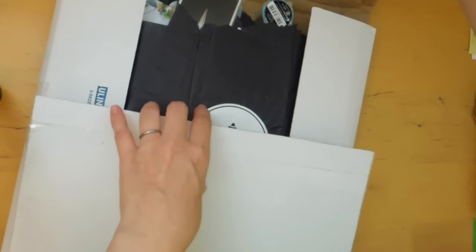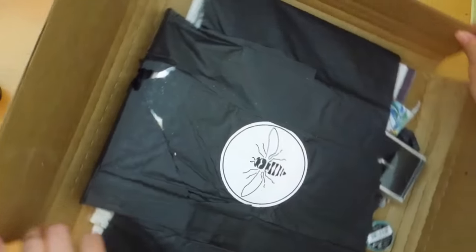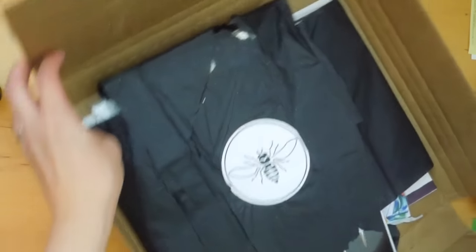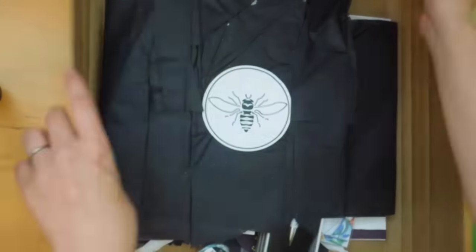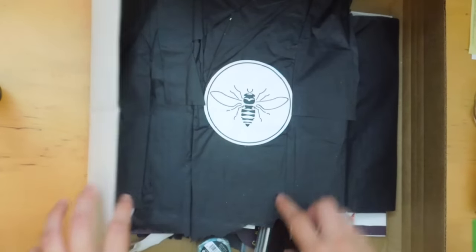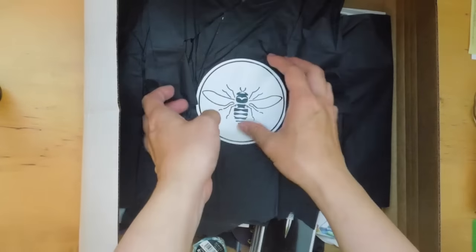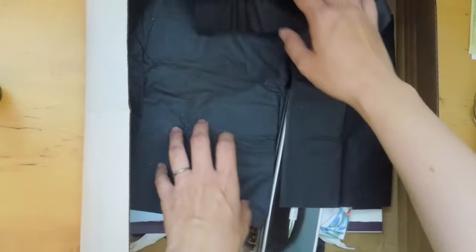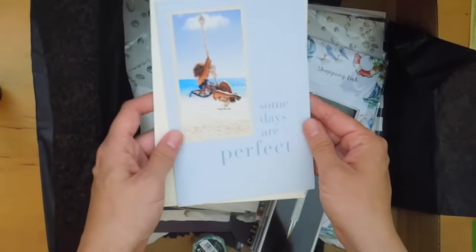It's quite big, like last month. So let's see what's inside — hopefully it's all in frame. There's a bit of ripping on the bottom there. There's lots of sparkle. There's a lot this month. Let's start from the beginning, from the top.